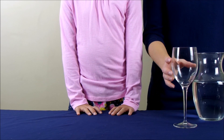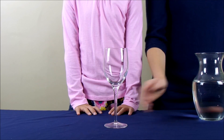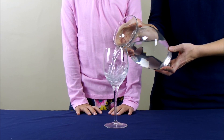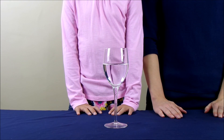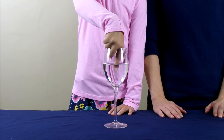To start the experiment, you're going to take a glass that has a stem and you're going to fill it with water. So I am going to fill it a little more than halfway full and then I'm going to have my daughter stick her finger into the water to get the tip of the finger wet.